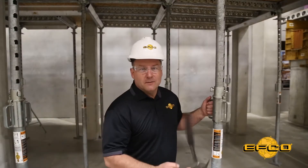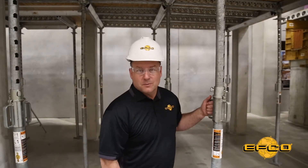Thank you for watching. If you have any questions concerning EFCO equipment, contact an EFCO field supervisor.